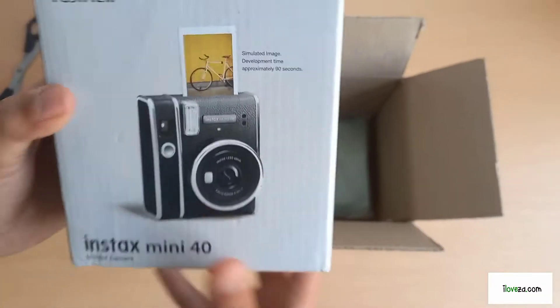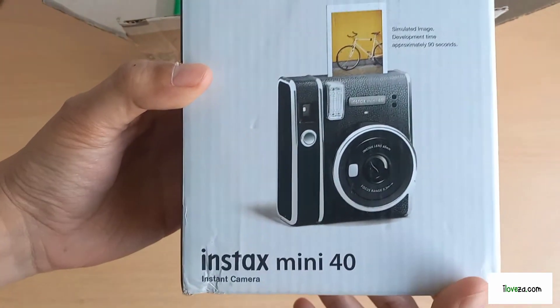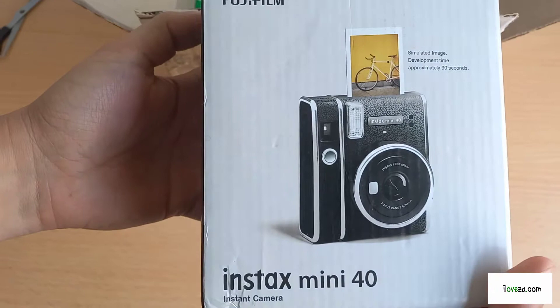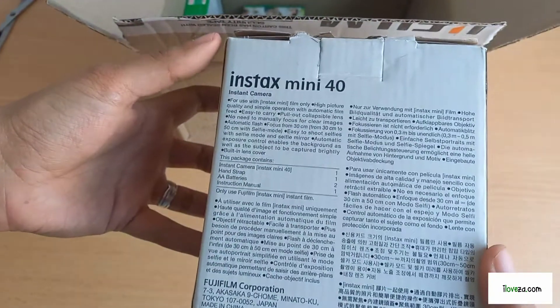So this is the new retro, very very retro Instax Mini. Oh, I have someone else, a fan here behind the camera — Nabiya. Instax Mini 40 instant camera.